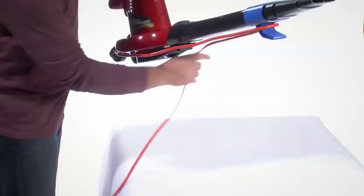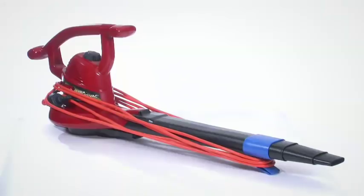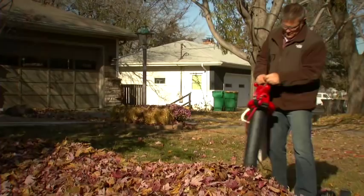When the job is done, attach the cord storage hook and wrap up your extension cord, so your blower will be ready to go the next time you need it. The Toro Ultra Blower Vac — it's the ultimate tool to make yard cleanup easy. Performance you can count on, only from Toro.